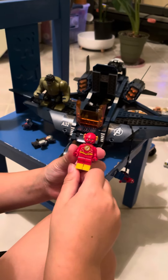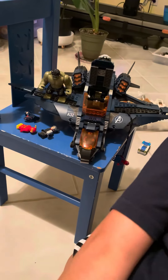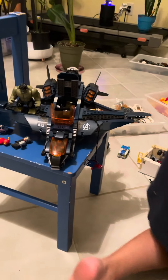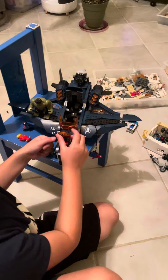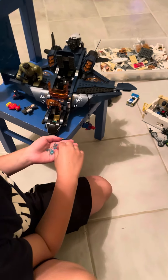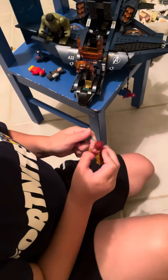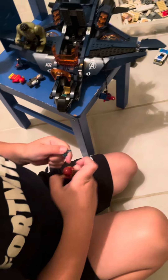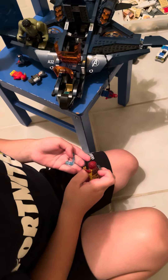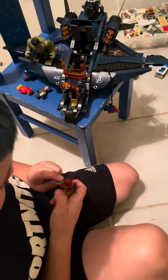Hold on, I dropped Flash. All right, got it. It took my mom like six to eight hours to build it. Let me get Iron Man off the front. See these little pieces? They kind of look like water. If you connect them to his hands, it's meant to be on his hands — it kind of looks like in the movies when he flies.